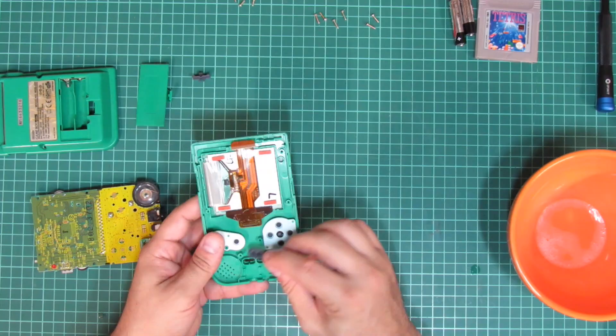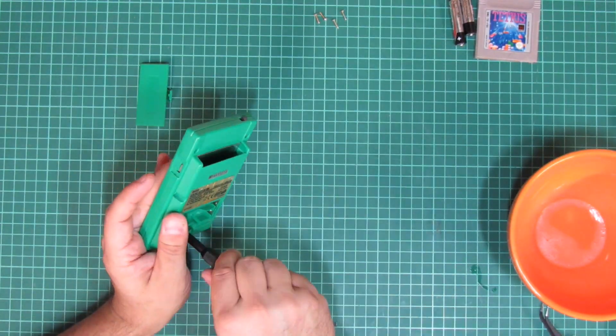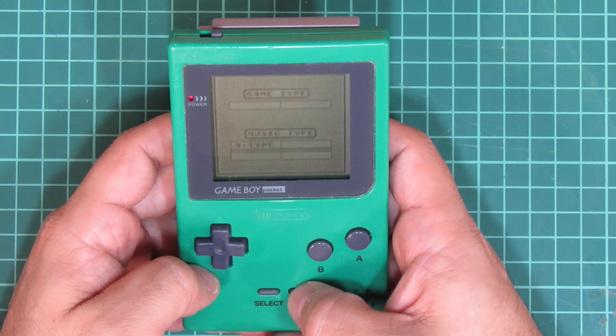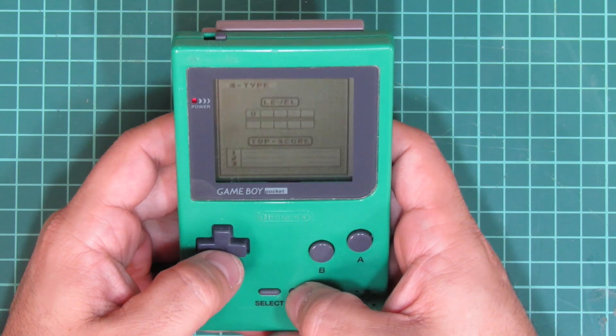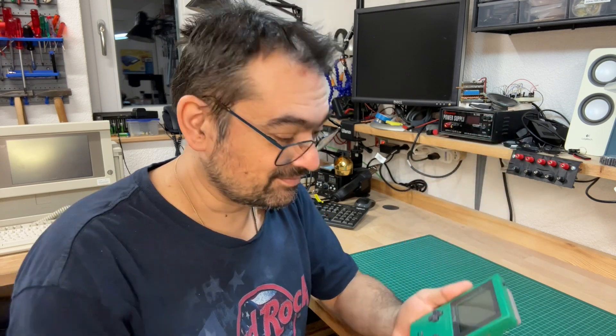Eventually, I can fit in the new rubber pads and reassemble the whole thing. And as expected, it now works totally fine again. The day and family freedom was saved at last. And this concludes my unplanned, immediate repair of this 26-year-old Game Boy Pocket, ready to be returned to my father-in-law... whenever.